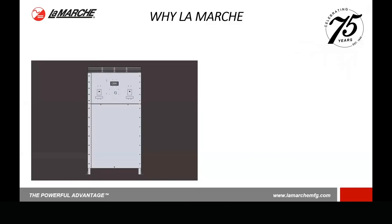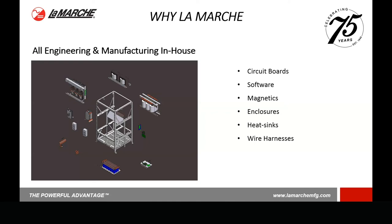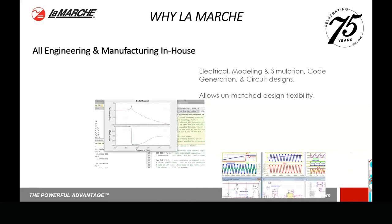Let's talk about what sets LaMarche apart — what we feel are differentiators between us and our competitors. Starting way back with Austin and continuing to this day, LaMarche has always been an engineering-based company. We do all that engineering and manufacturing in-house — whether it's circuit board software, magnetics, enclosures, etc. We give our engineers all the latest tools and software: the latest circuit simulating software, analysis software, and tools to design units and ensure we're providing a good quality product.